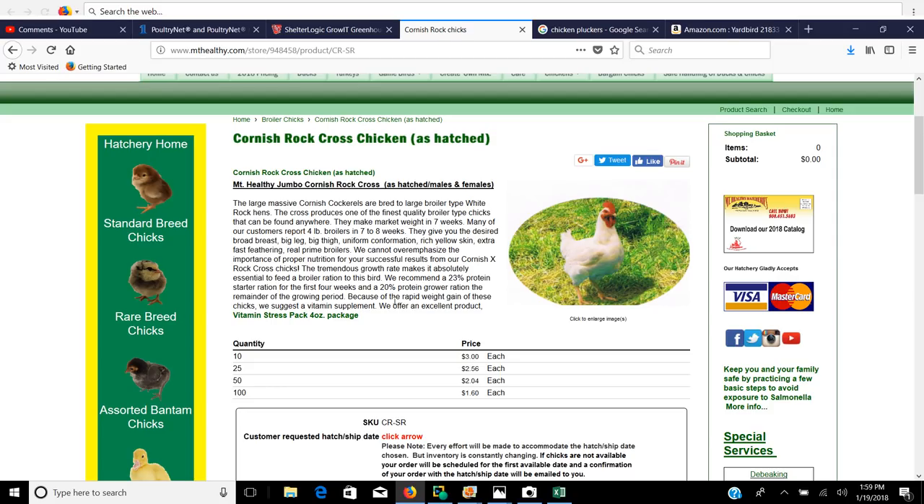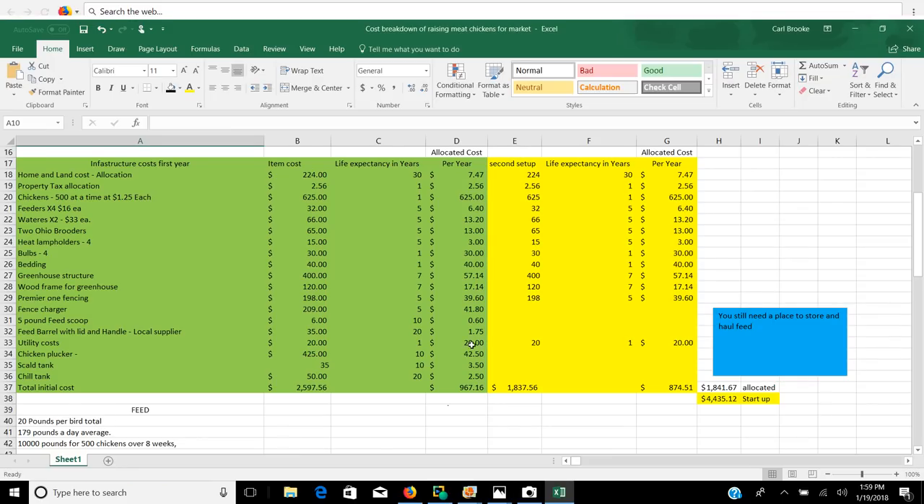The last time I raised birds, I called around and ended up buying birds at 96 cents apiece — not $1.60. So you can get some pretty big discounts. I called around this week and got a price of $1.25 per bird buying 500 at a time, so $625 for your birds.